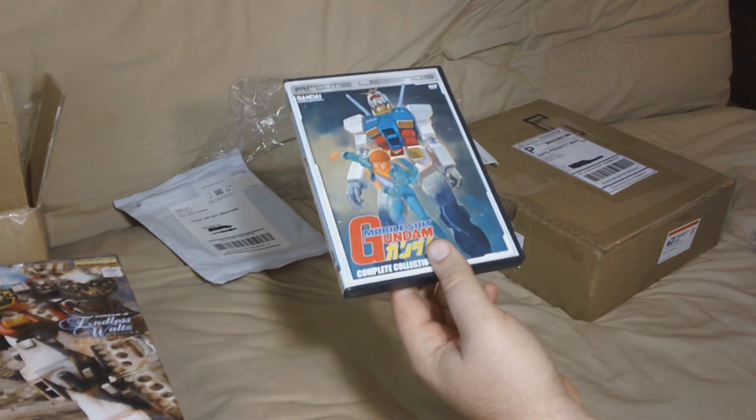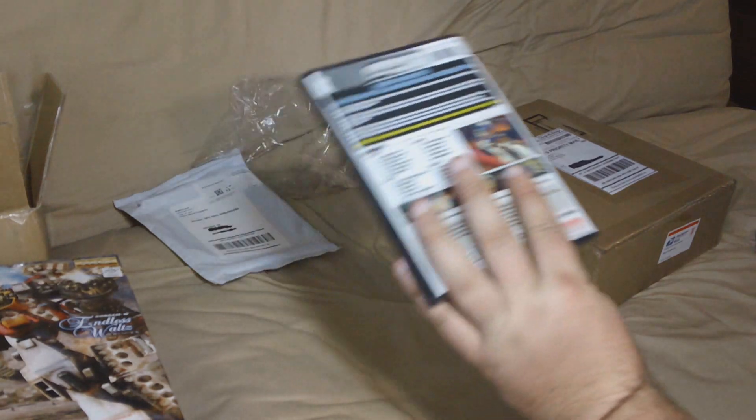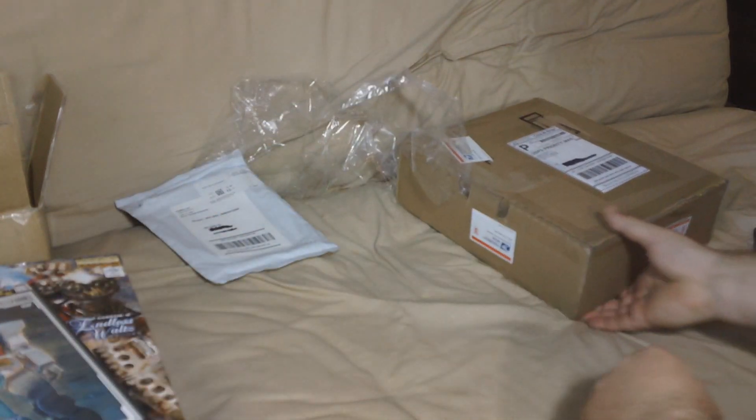Now that they've released this box set, you only have to buy two boxes instead of like eight. Either way, this is the first half of the series. The second Complete Collection box set for Mobile Suit Gundam comes out in February — actually February 7th. I've already pre-ordered it, so I should be able to get some good use out of this.